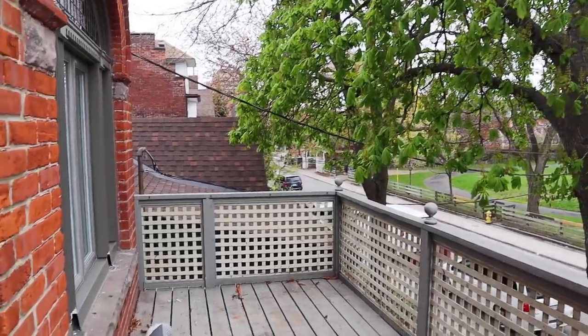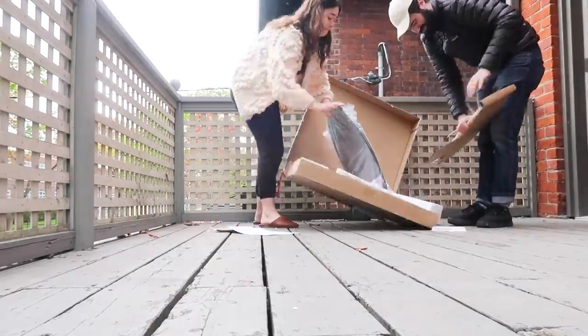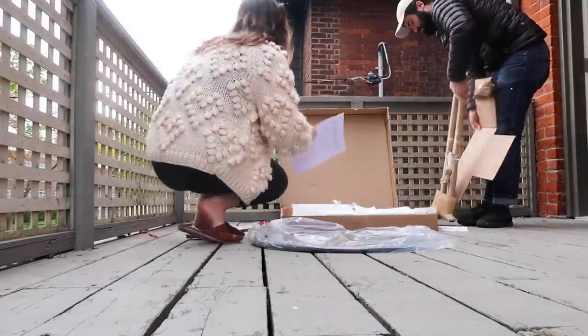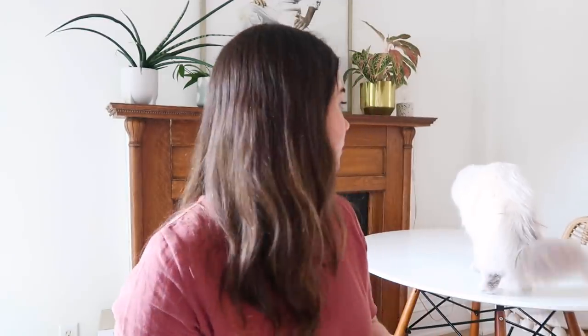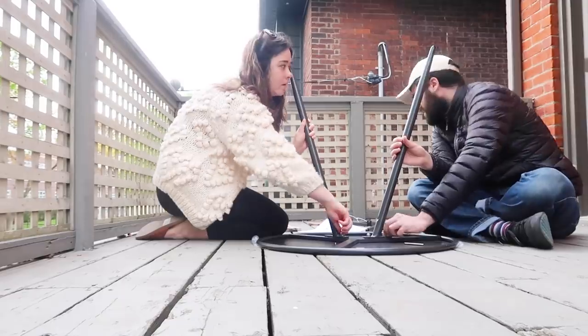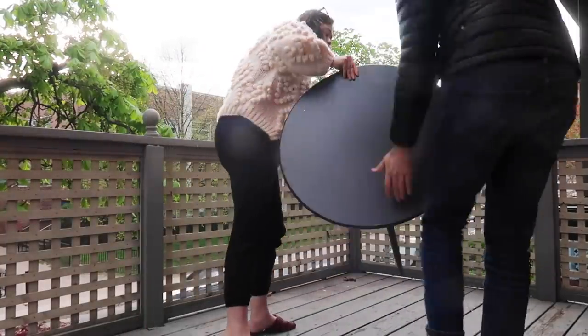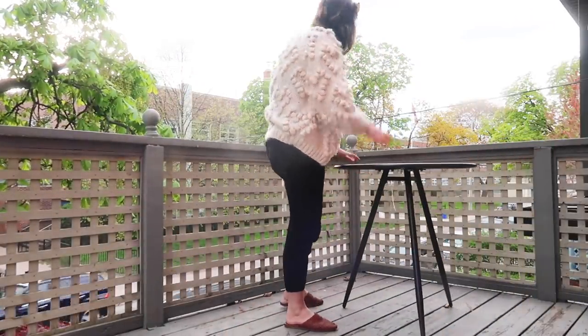I am determined to turn this into a beautiful outdoor oasis where Noah and I can dine and relax during the summer. I'm still living at the treehouse, but we've come to the new apartment. Some of our outdoor furniture has arrived and it's time to build it. We are starting with this table — I bought this from West Elm. Tip: if you're working with a small outdoor space, put a round dining table in a corner. It's going to free up space around it, keep it tucked away, but still accessible when you want to eat.